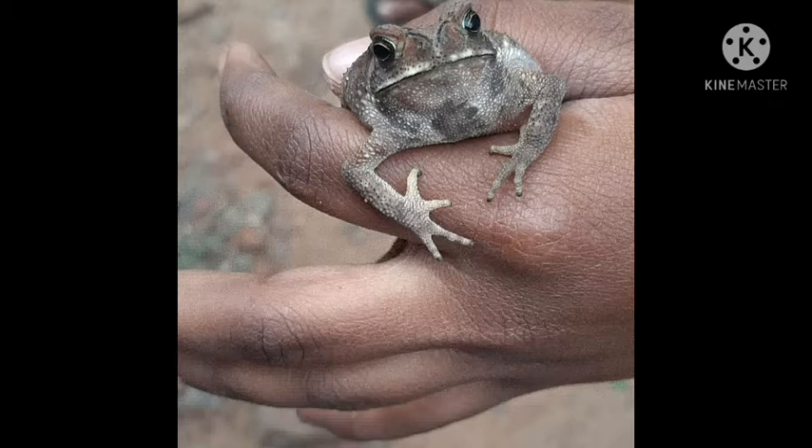The top of the head has several bony ridges along the edge of the snout, in front of the eye, above the eye, behind the eye, and a short one between the eye and the ear. The snout is short and blunt, and the space between the eyes is broader than the upper eyelid width.